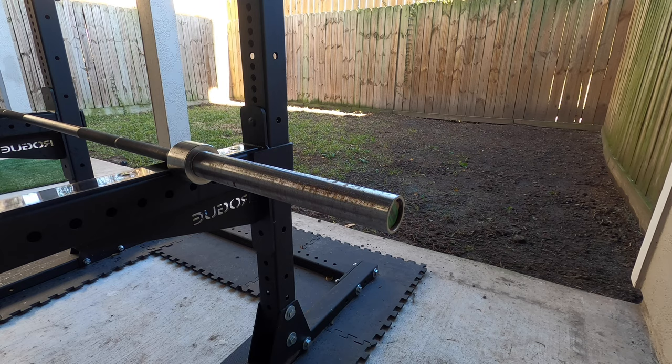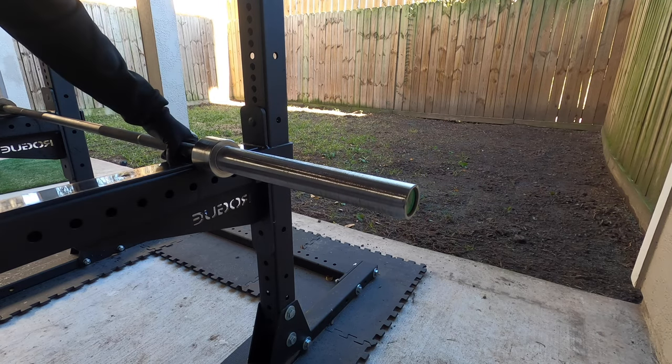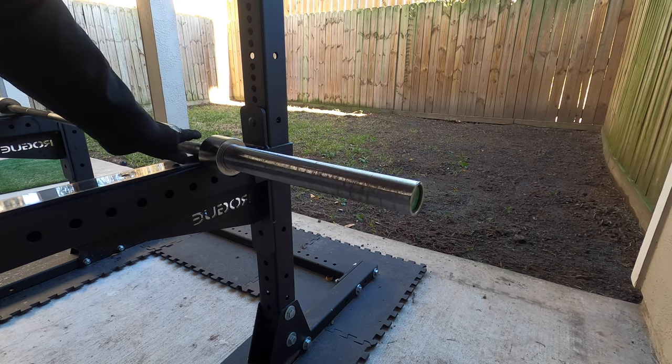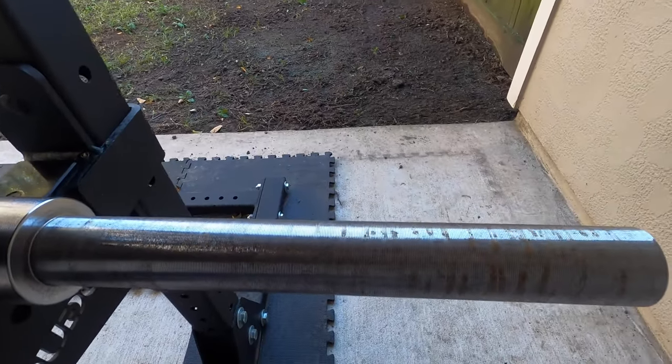This is a bar that I've had for about four to five years now and over time it's developed rust stains mainly on the collars of the bar. Much of this is from it being stored in a garage, and more recently I've been keeping it outside.